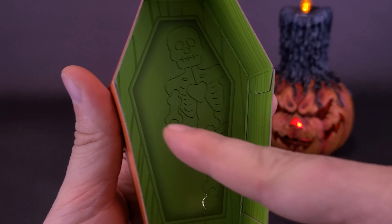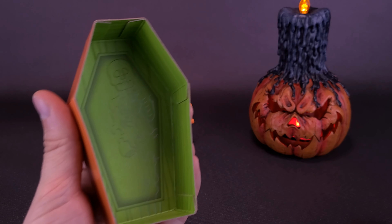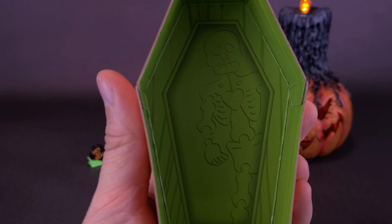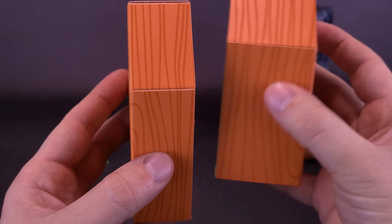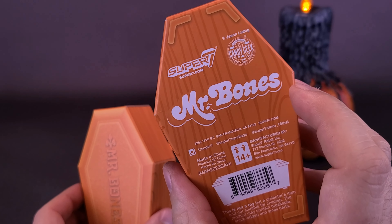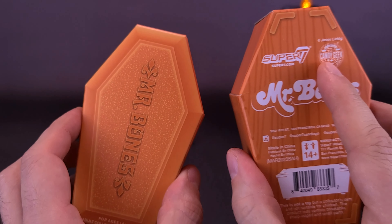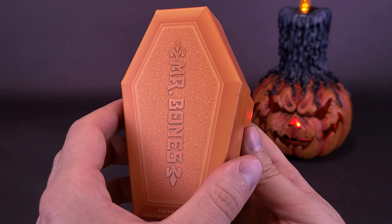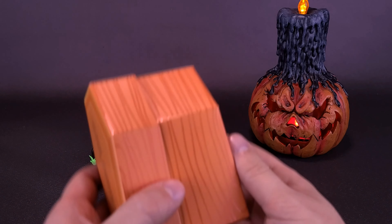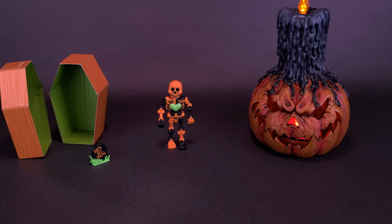You can see that there's an outline of him on the inside. I like that the inside of this is green and that the outside is orange. On the back, you can see it does say Mr. Bones, and the top corner does say Candy Geek. On this side, it does say Mr. Bones — at least there's product placement and it tells you who exactly the coffin belongs to. We'll put the cardboard coffin right over there.